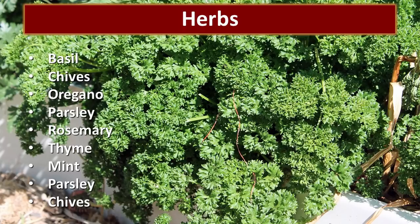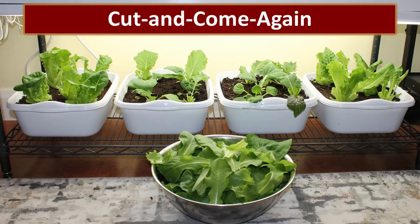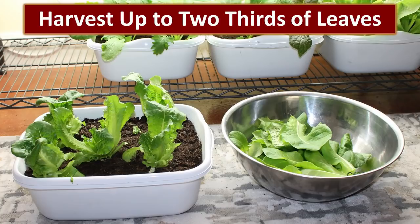Fresh herbs will also grow really well underneath your lights, allowing you to add fresh culinary herbs to your dishes year-round. The cut-and-come-again method is how we harvest — you just tear off the outer leaves of the plant. I never harvest more than two-thirds of the plant at a time, because that allows plenty of energy to continue growing massive amounts of greens. The lettuce in the bowl on the right is what we cut off of the plants in the tub on the left — I've left plenty of growth so it continues to grow, but we've got a significant harvest off that one little tub.